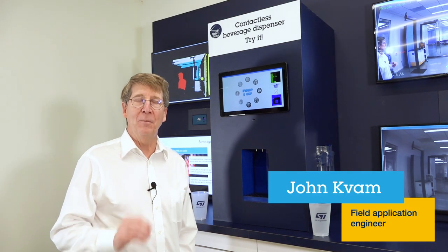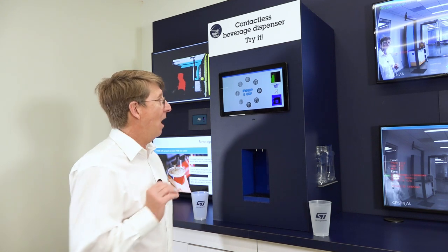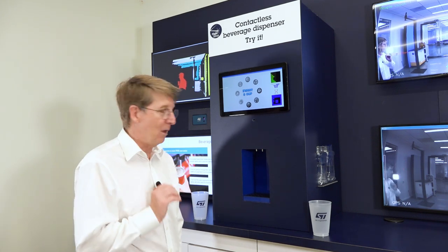Hi, my name is John Kavom and I want to show you how to build a touchless soda machine. I have a couple of sensors here and I'll show you how they work.